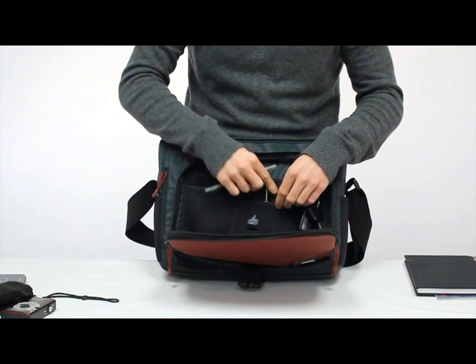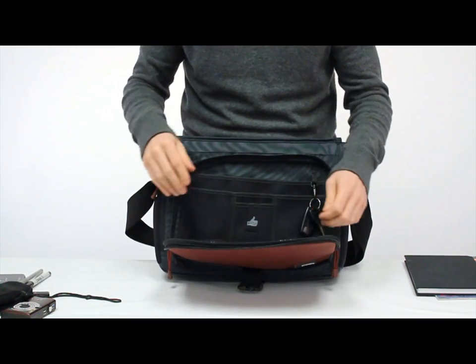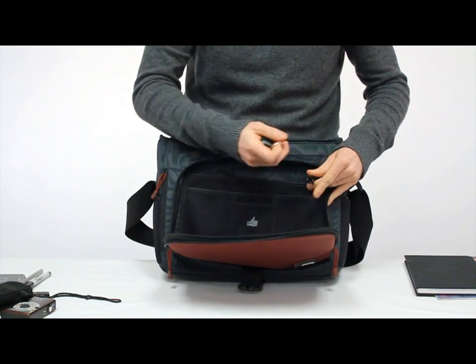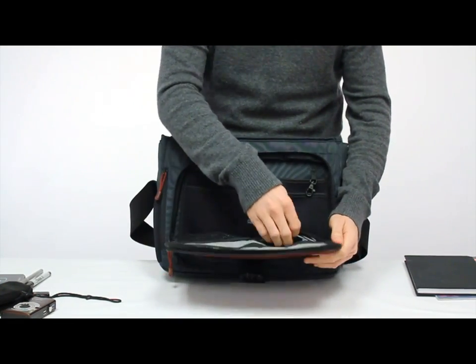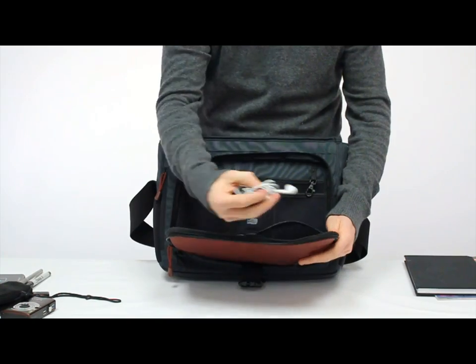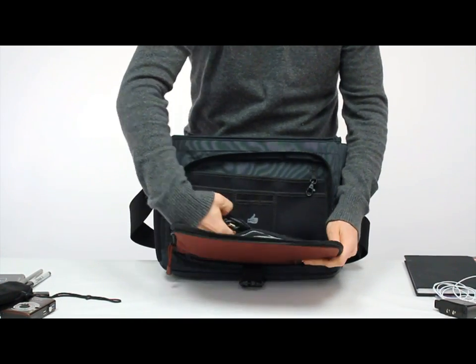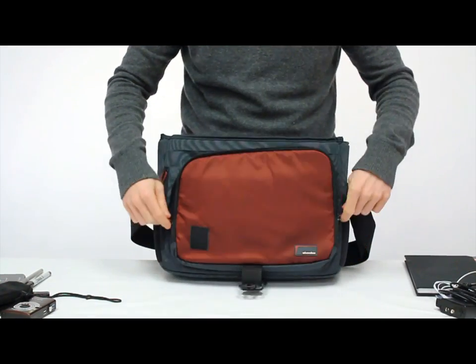Right here we have some pen loops and even a small pocket for a USB thumb drive, plus a nice key clip to store your keys when you're traveling. Against the front wall here we have three zipper pockets — these are good for small cables and adapters and things like that, and that's the main accessory pocket.